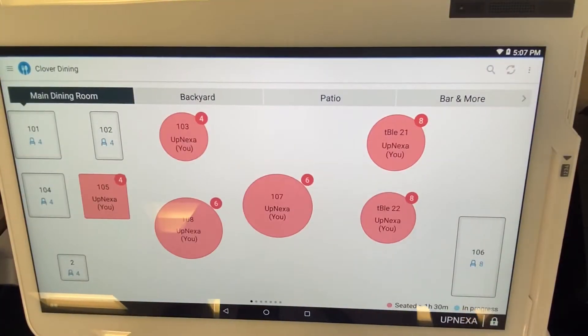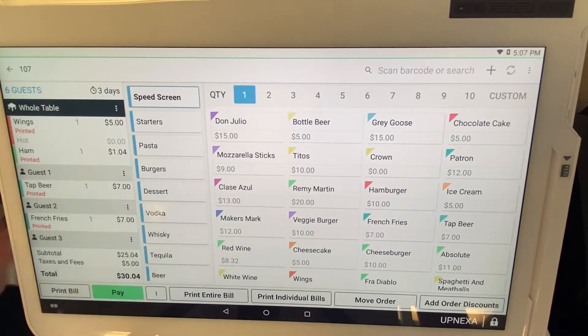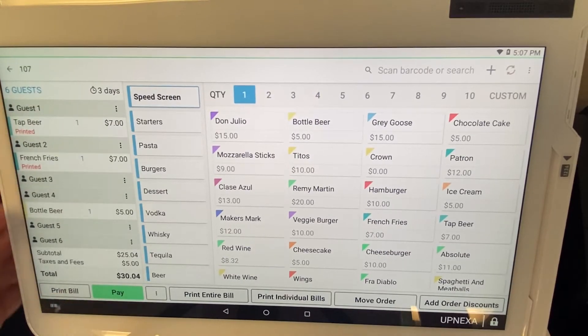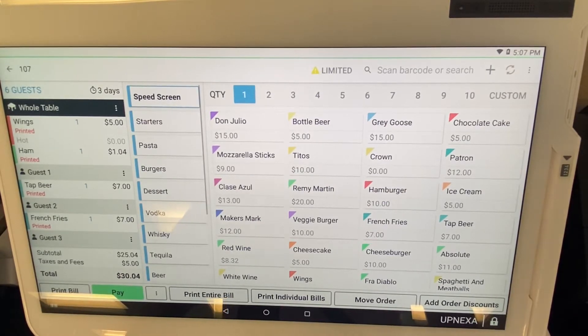We're going to go over to Clover Dining now. We're going to select any table — open table, whatever. Now, you know how on Clover Dining it has guest one, guest two, guest three, guest four — you can see on the left side of the screen. Let's say under guest one and guest two, they're husband and wife and they're out with some friends, and the husband wants to pay for the wife. How do you break up those two bills and combine them?